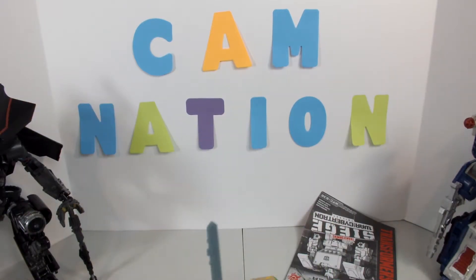This guy is a pre-order but we just found him in stock, so that's good. I do have Brunt on the way — he'll be coming soon and I'll be getting the video out for your pleasure.